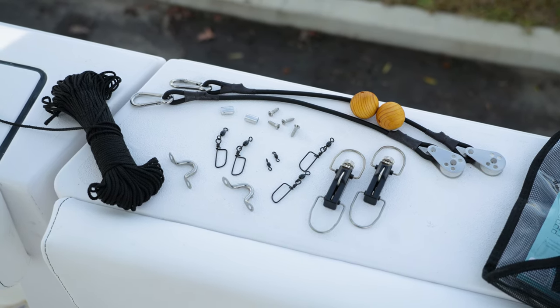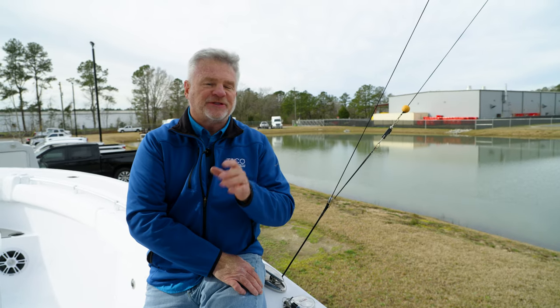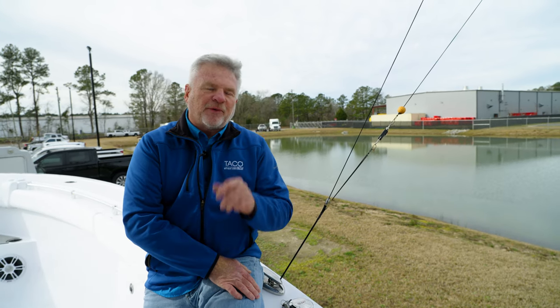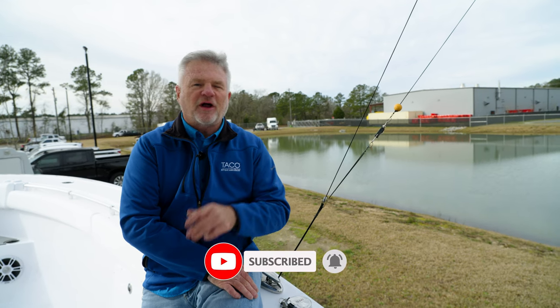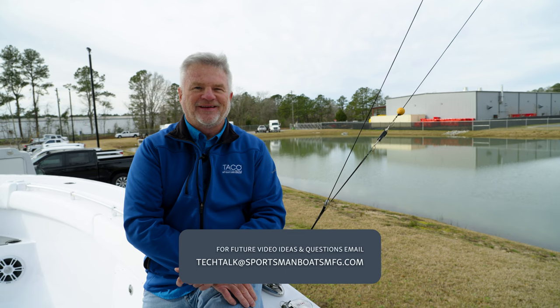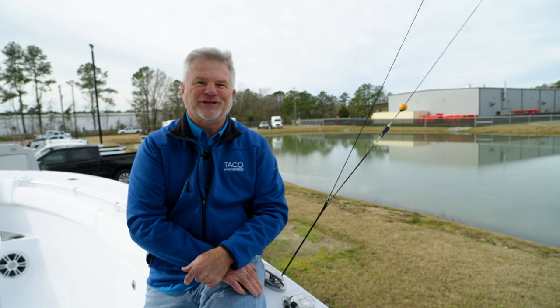We really appreciate you visiting Tech Talk today. We've had a lot of fun, and there are a lot of ways to rig outriggers. At Taco Marine, we have several different videos — check out our YouTube channel and we can help you get through some different options. If you have questions or comments, please feel free to leave them below in Tech Talk. Like and subscribe to Taco Marine and to Sportsman Boats on all of our social media outlets, and feel free to reach out to our Tech Talk email address. Until next time, I'm Captain Mark Henderson, OEM Sales Manager with Taco Marine — we appreciate you and Sportsman Boats for the great relationship. See you on the water soon.